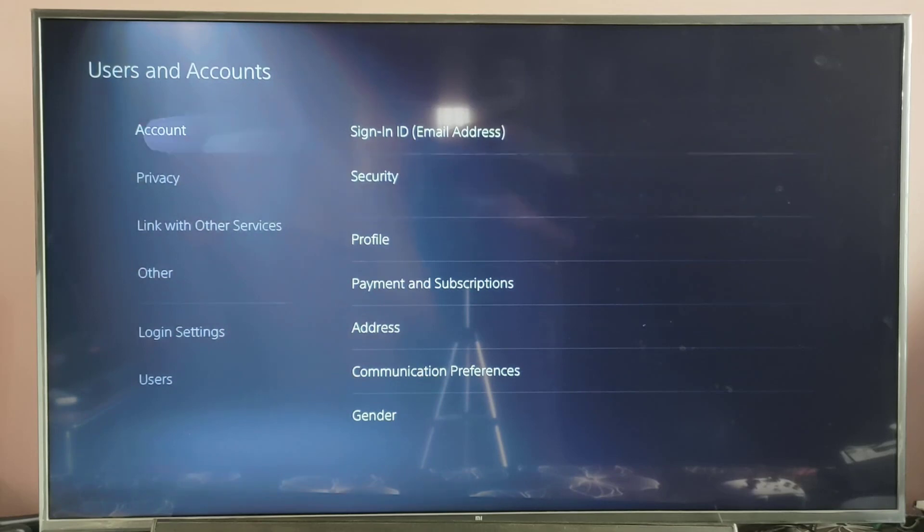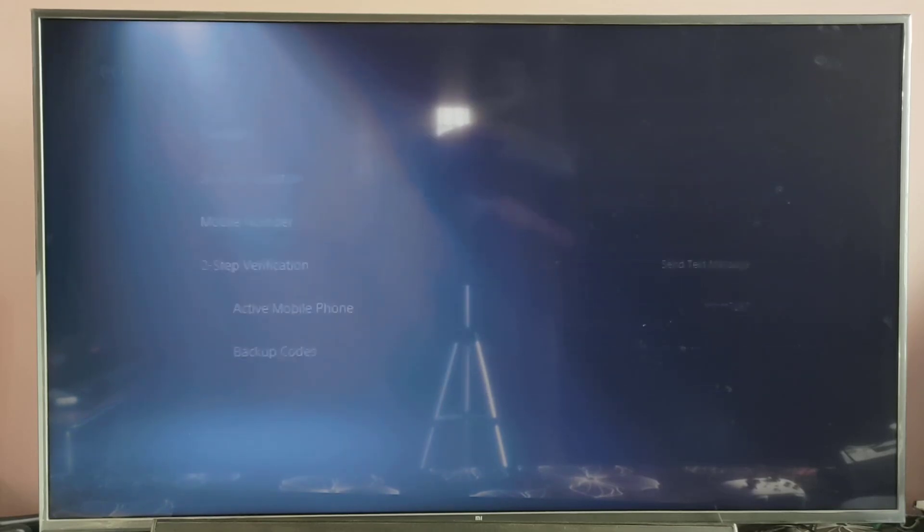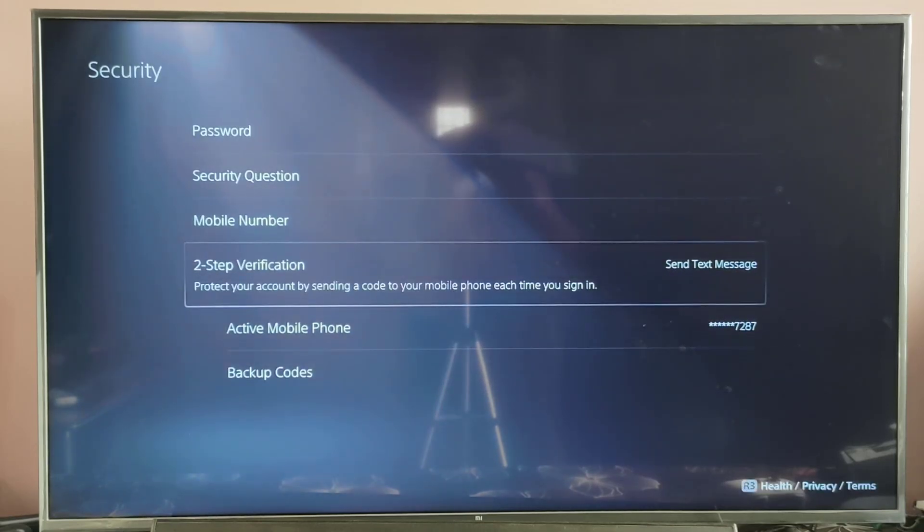So here we need to come to Security. I have already activated this two-factor authentication, so I am going to remove it.